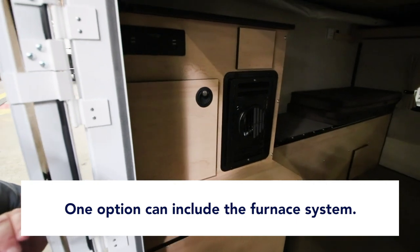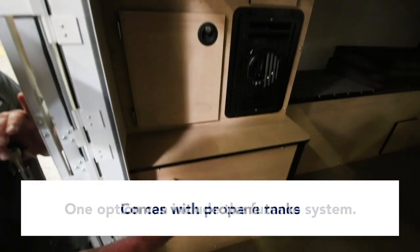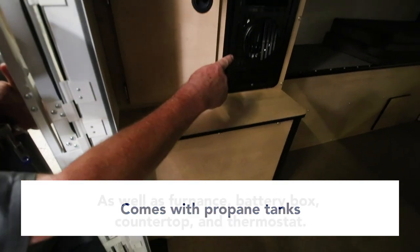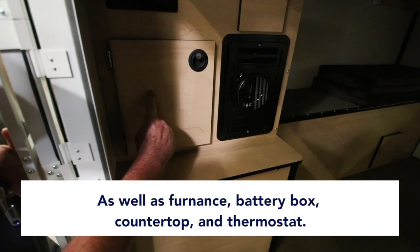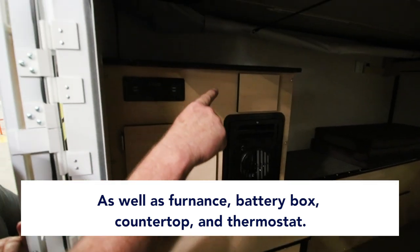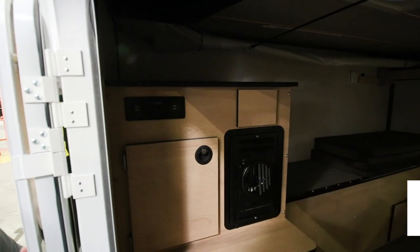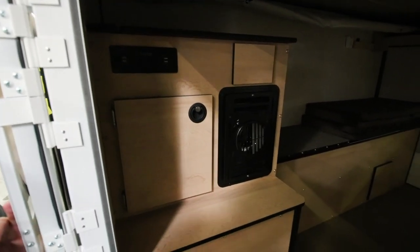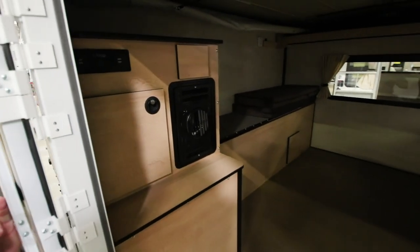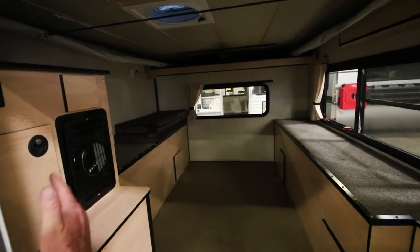This is an option. If you order the forced air furnace, you'll have your propane box here with two propane tanks, the furnace, a battery box here with one deep cycle battery inside, a countertop up top, and a thermostat on the wall. So this would be one step up from having an empty version — an empty shell with a furnace system, propane, battery, and a countertop.